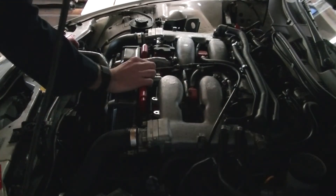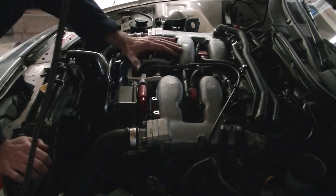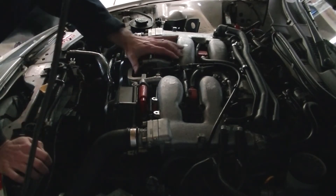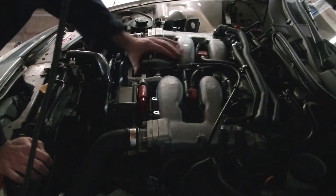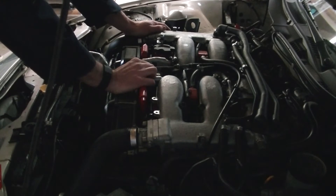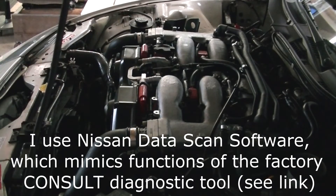You can kind of hear the engine sounds rough, and it's also slow to respond to the throttle — normally more crisp than that. So now I'm going to use the consult tool to turn one cylinder off at a time to see which one's misfiring.